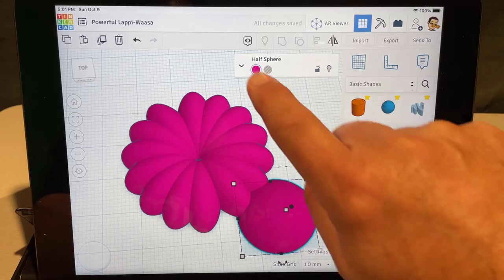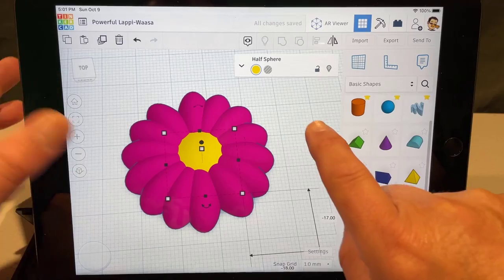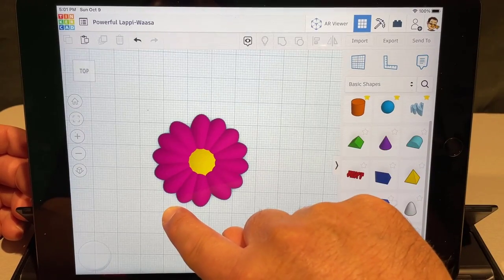Bring out another one of these to put in the middle and change the color to yellow. Notice if you bring it out it looks absolutely fabulous. Then grab everything with that tap-tap select — it does take a couple of tries.